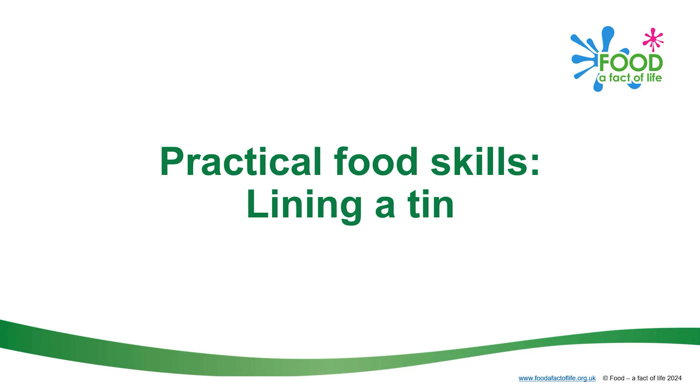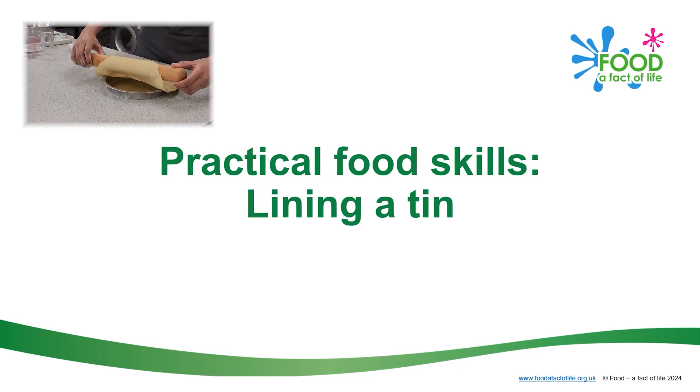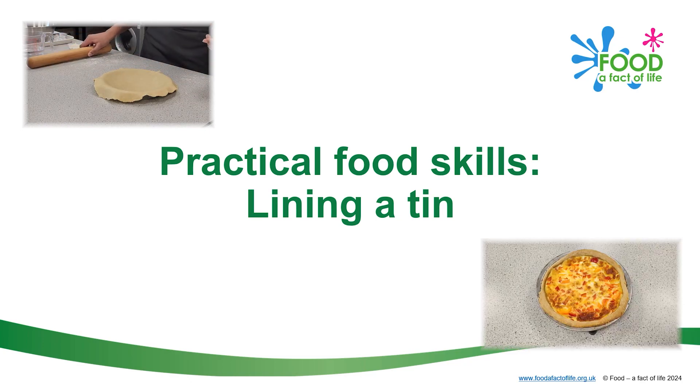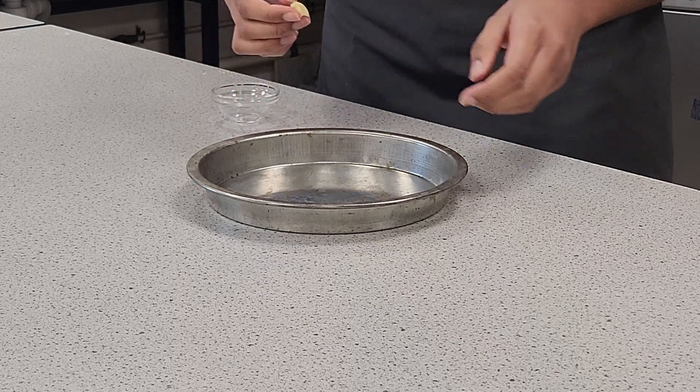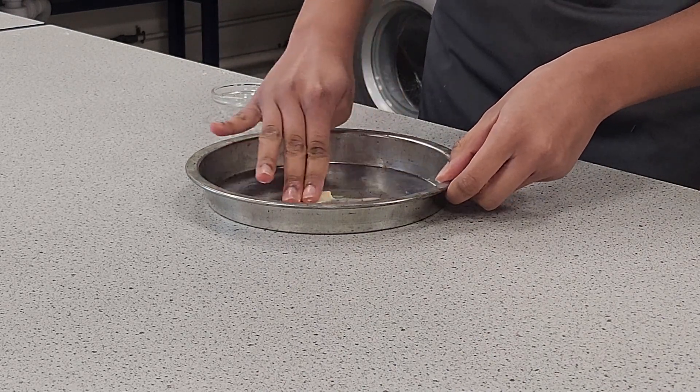This video demonstrates how to line a baking tin with shortcrust pastry. This technique is used for pies, tarts and quiches. Grease a 20cm baking tin, for example a Victoria sponge sandwich tin.